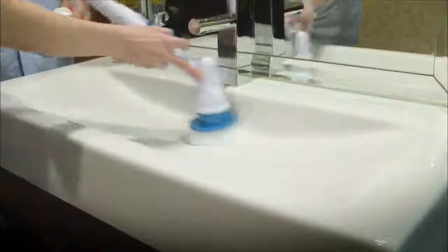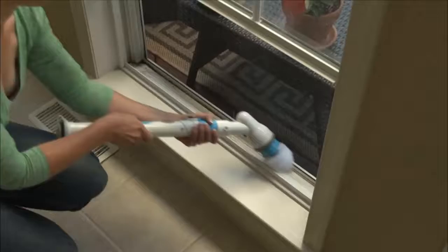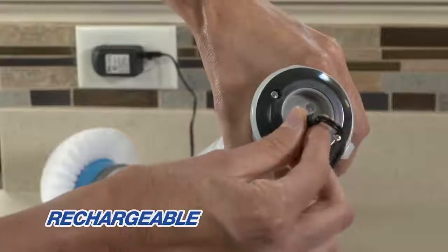So forget harsh chemicals. Restore the shine and luster of any surface in a flash. And you'll never need batteries because it's completely rechargeable.